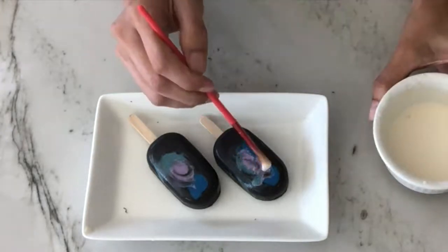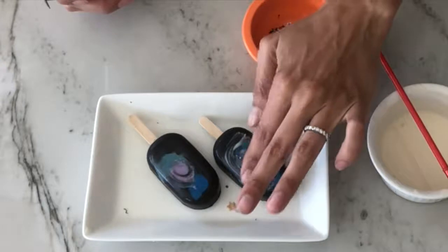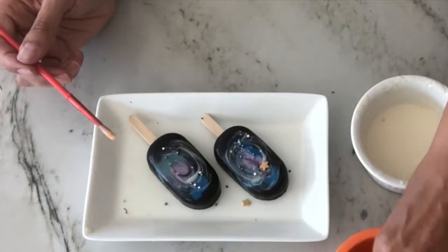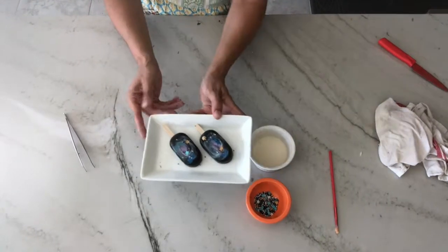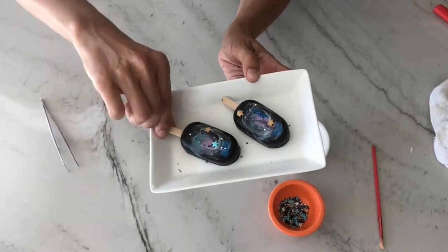With a paintbrush, paint a swirl using some white candy melts, then drop on some glittery or star-shaped sprinkles. And here are your galaxy cakesicles! I hope you enjoyed this tutorial — thanks for watching!